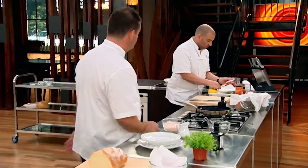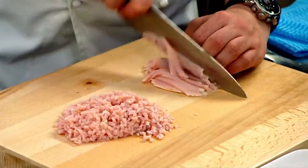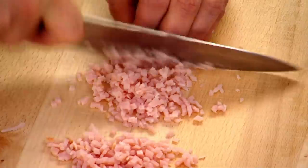A little bacon crumble, if you want to call it that — just to add a bit of texture to the dish. We're actually going to put the bacon crumble over the egg so it adds texture to the egg, as well as salt and really smoky, beautiful flavour. So we've just shredded up the bacon and then we're finely dicing it.